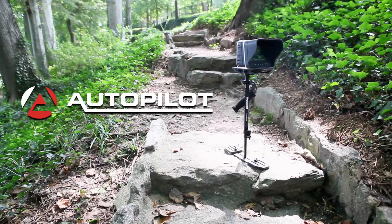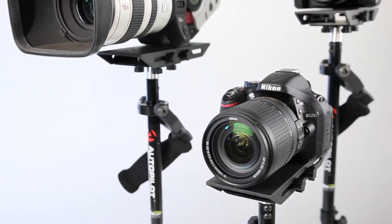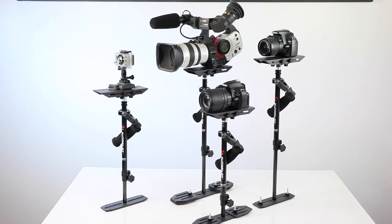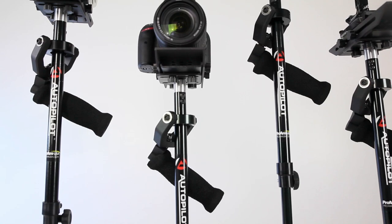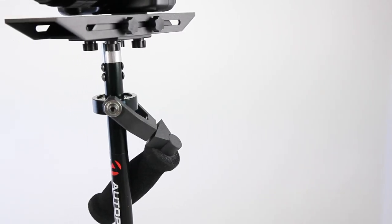Pro-Am USA would like to introduce you to our take on affordable stabilization. While analog stabilizing devices are generally required to have a similar architecture, what we wanted to do with the autopilot was create a simple design that could be made accessible to all levels of filmmaker. We also wanted it to be a piece of equipment that could stand up to rigorous use, and because we back it with a lifetime warranty, it had to be engineered to last.